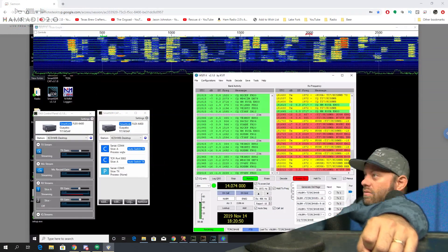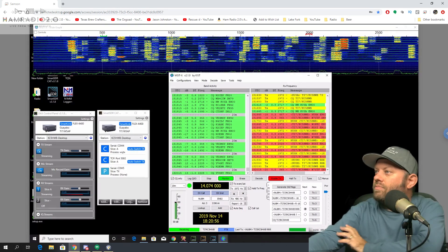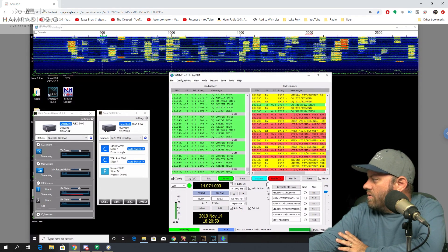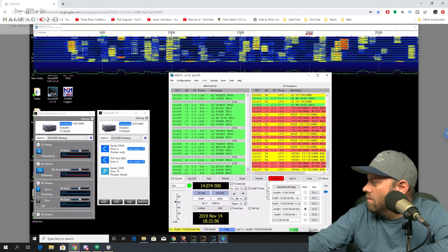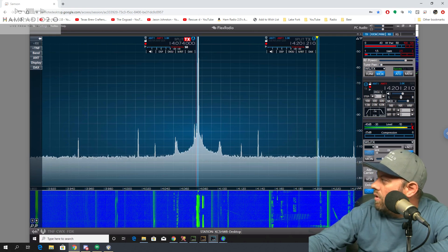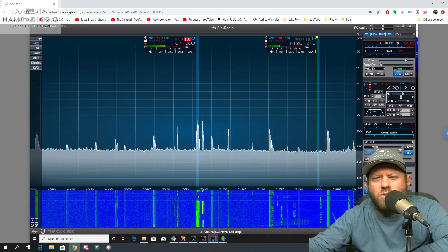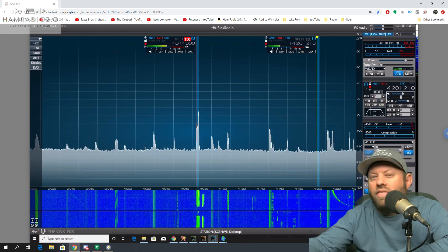That is fun. I'm operating as Tango India 7 stroke KC5HWB, and I've actually got it here for you today. It's actually in the middle of a transmission right now with November Uniform 8 Mike. Here's the SmartSDR software — it's on 14.074. Pretty good SWR right there. I turned the power down to about 80 watts because we were getting some issues with the radio just rebooting itself at random. I think it's a power supply issue.